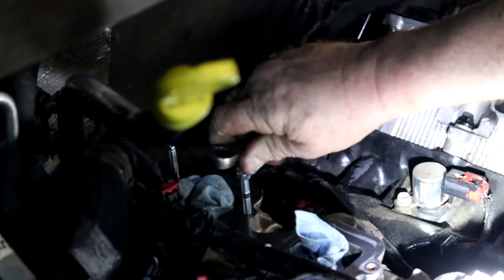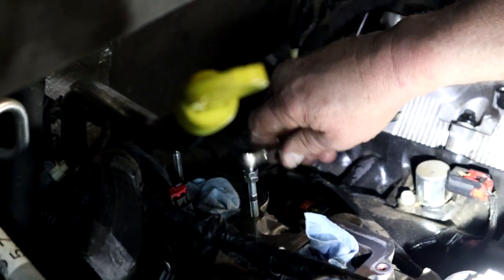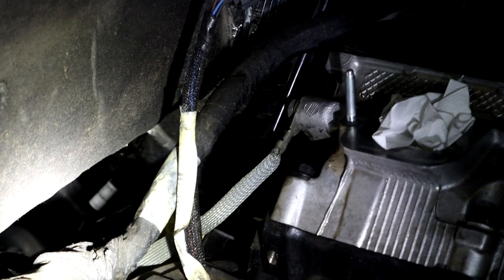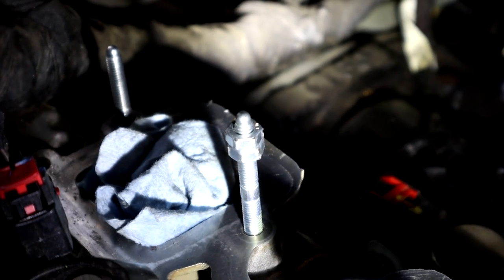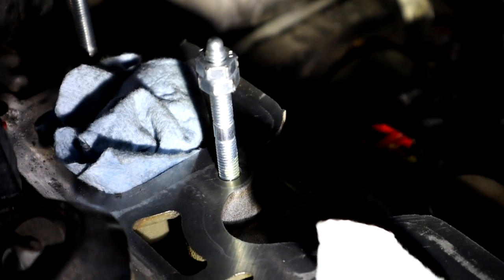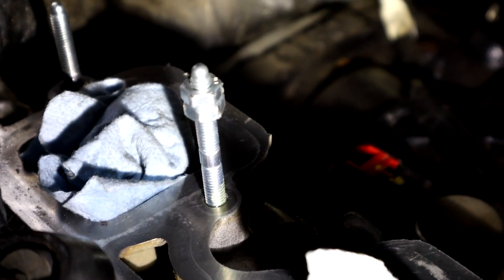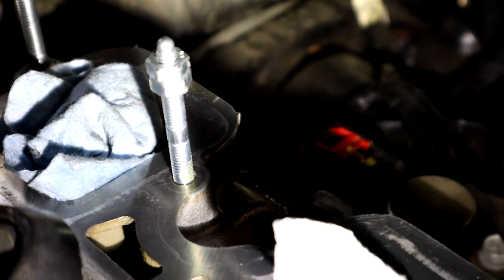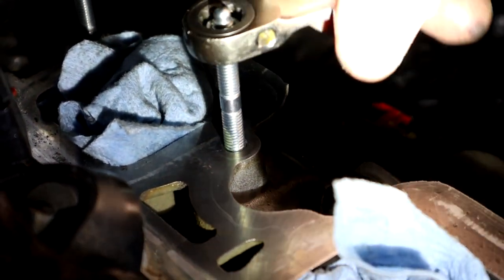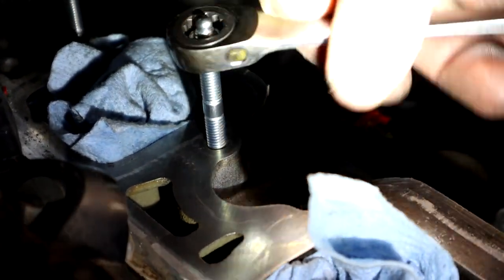Here we go. All right Mopar fam, just wanted to give you a quick little tip for those that don't know. Installing these studs that come with the Holly High Ram - here's a quick trick: if you take two nuts and jam them together, tighten them against each other, then you can take a ratchet or wrench and actually screw the stud in very easily. Otherwise it can be a pain. So if you take two nuts, jam them together, then you can thread the stud down pretty simply - as you can see it's going down. Just wanted to show that for those that don't know - works awesome.